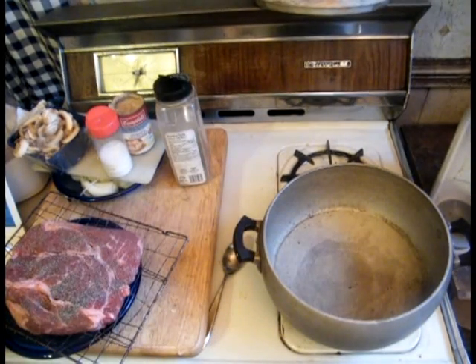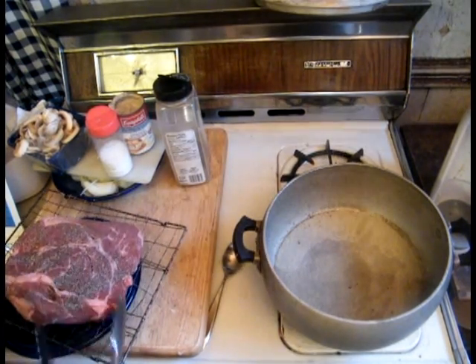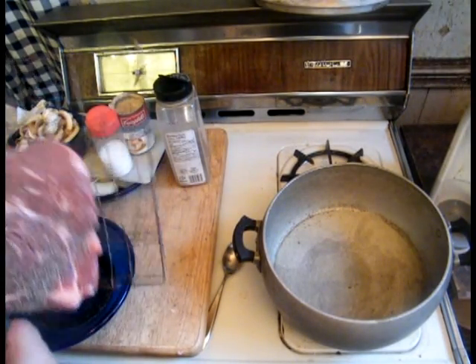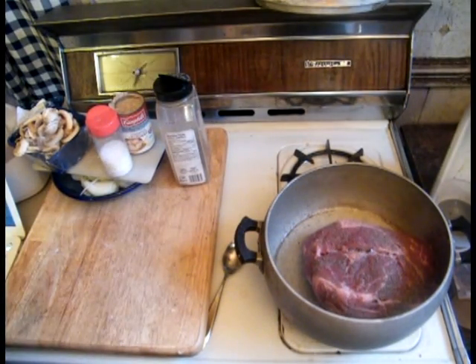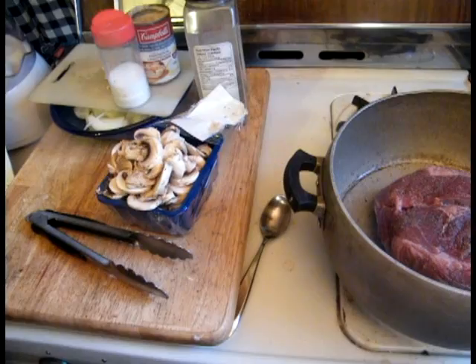I've got the heat on already. What we're doing here is we're just browning it, bringing the flavor in.